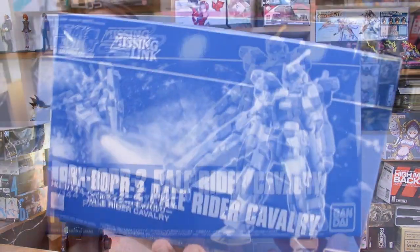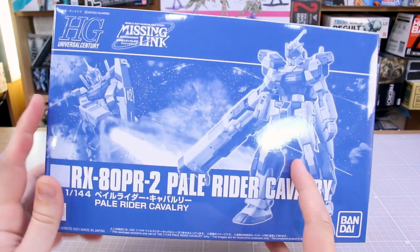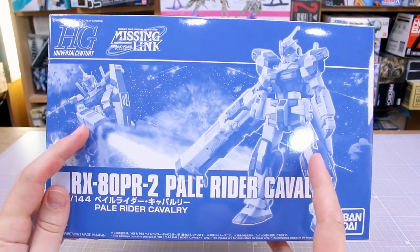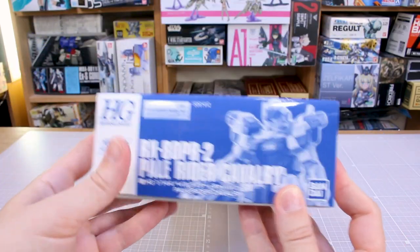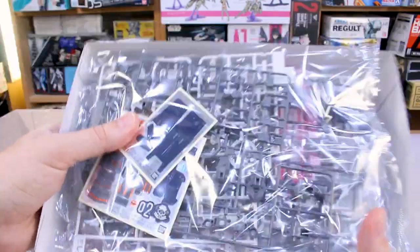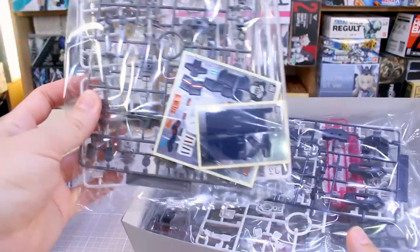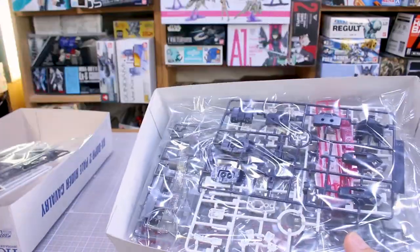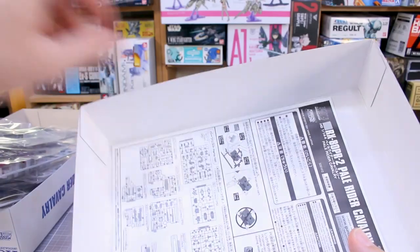In typical P-Bandai fashion, on the front you just got an image of the kit and a cool action shot in the background. Around the sides of the box there's not really too much else to see, so we can go ahead and pop it open. It's a pretty full box — there's going to be a lot of parts, and I'm expecting probably a handful of parts left over and a good amount of stickers, as we've seen with past Pale Rider kits.